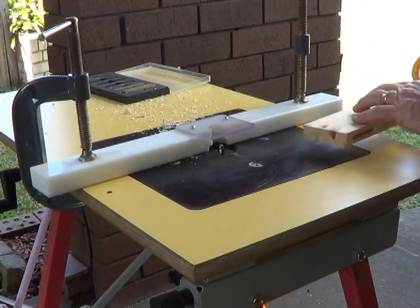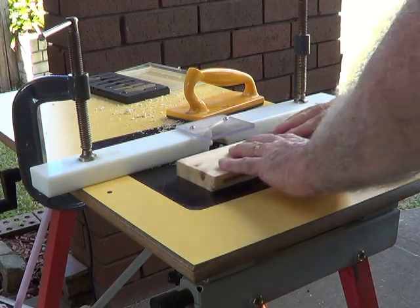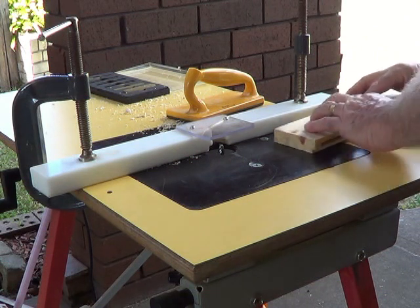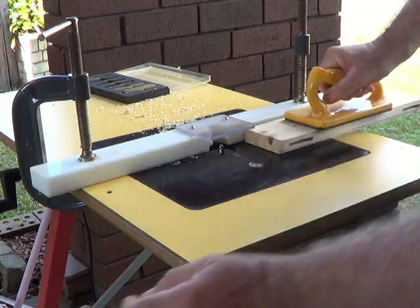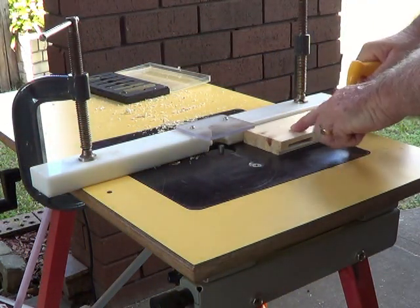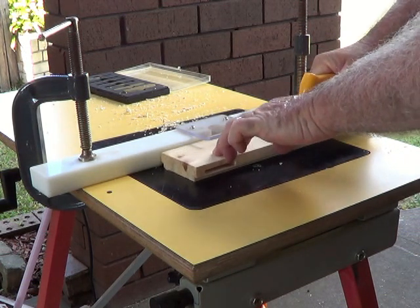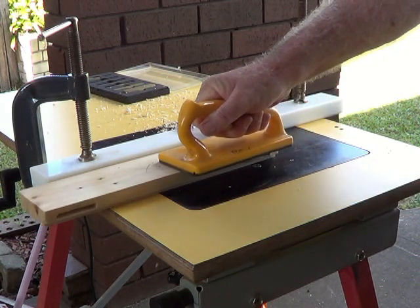The correct direction of feed is always from the right side of the table to the left side of the table, looking straight on to the fence. Using this direction of feed, the rotation of the router actually helps to keep the workpiece held up tightly against the fence.